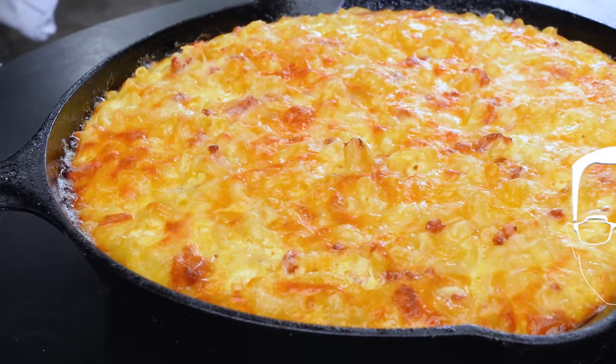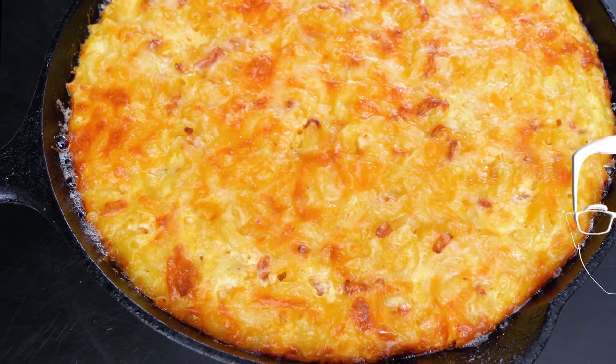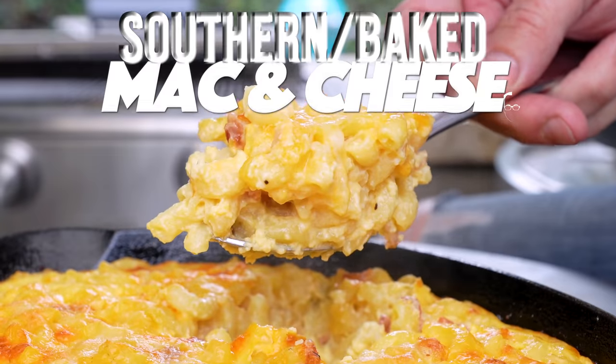You got your regular mac and cheese, you've got your instant mac and cheese, and now you've got your southern baked mac and cheese.